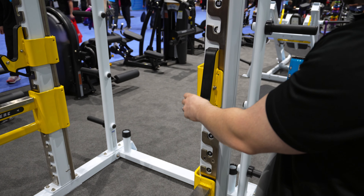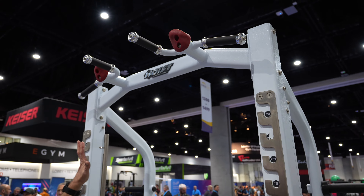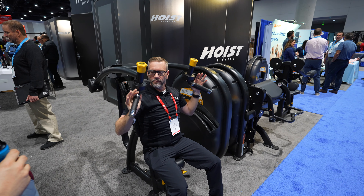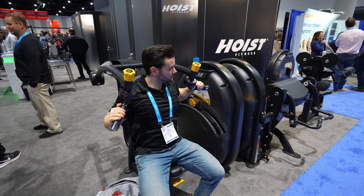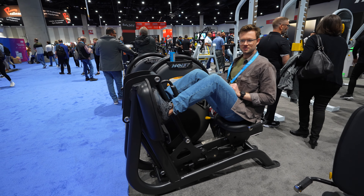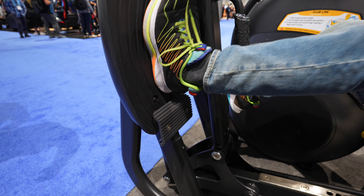Obviously in a club dynamic or a high-use facility, when you go to lift these safeties they're heavy, so having them counterbalanced makes them very easy to move. We also got to catch a workout on the Hoist CL circuit, which utilizes a one-of-a-kind resistance method that allows all of the machines to have very short weight stack heights without sacrificing any range of motion.